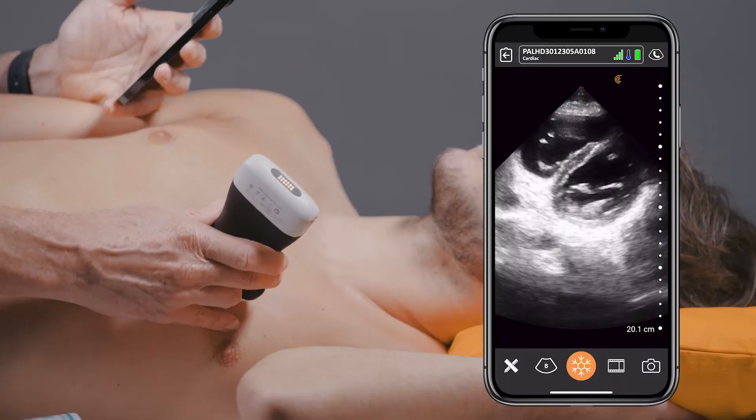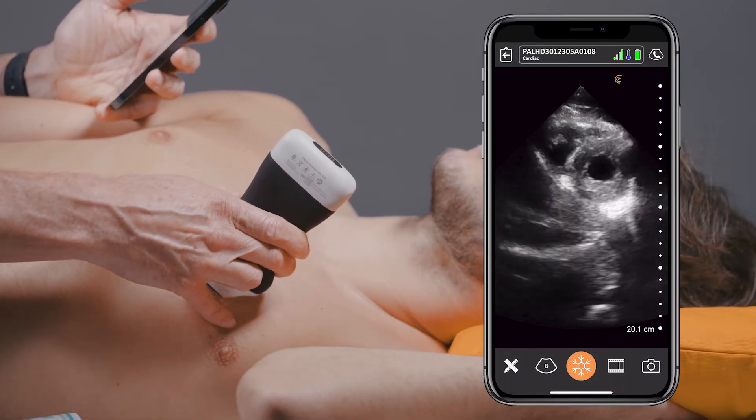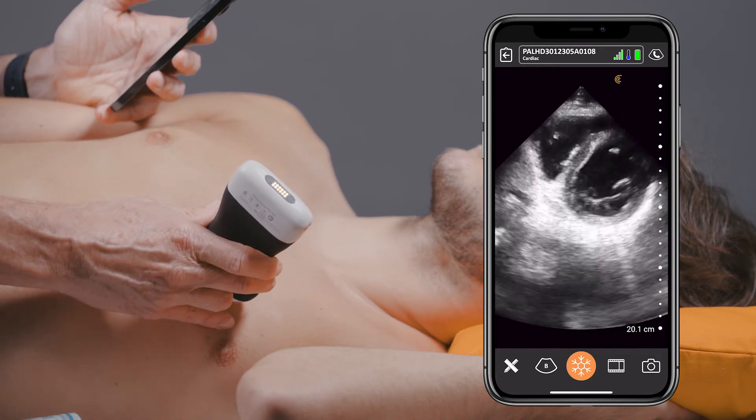In my emergency department, we have seven cart-based systems, and we've been doing ultrasound in my department for almost 30 years. For most of those 30 years, all we had were the cart-based systems to learn or use for patient care. What we're embarking on now is putting in these hand-carried devices into our emergency department to see if we can get our clinicians to utilize ultrasound more frequently in the diagnosis and management of patients.